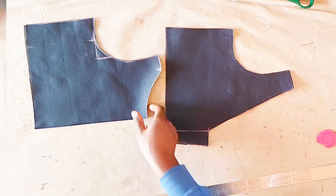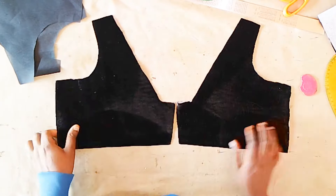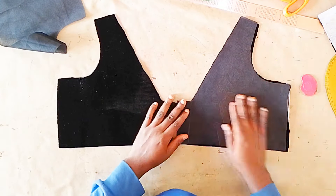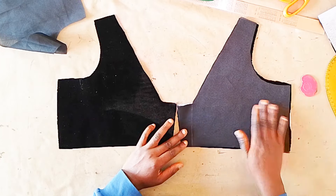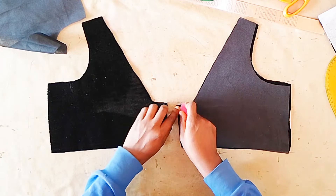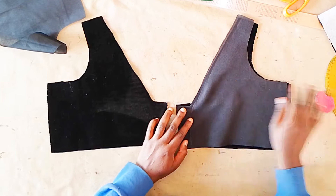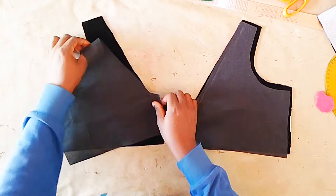Now we're going to use these lining pieces to cut on the main fabric. Here is this beautiful velvet fabric that I will be using. I'm placing the lining on the right side of the velvet, and there is gum steel ironed on the wrong side of the velvet. We're going to close the zipper allowance line and then the neck for both sides of this back piece.